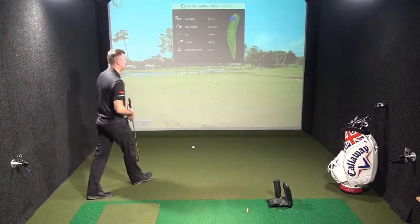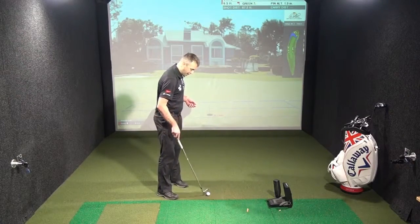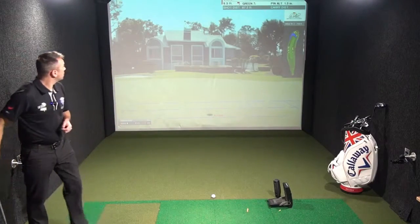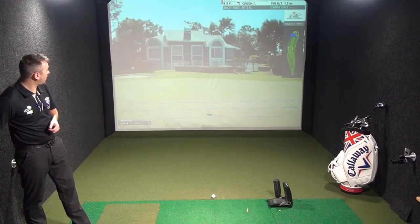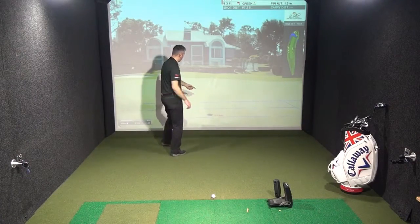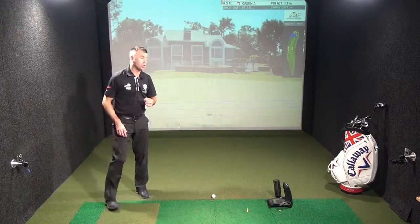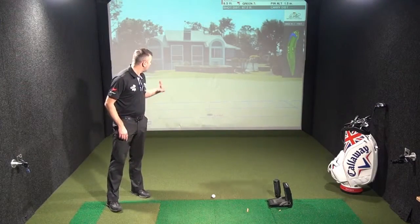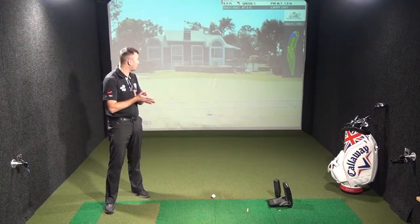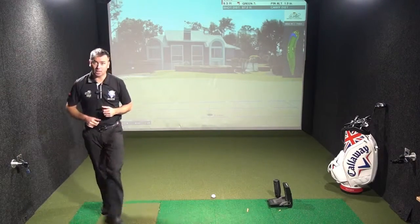Happy with that — chip shot up to about 8 feet. I've now got my putt for birdie. So an 8-foot putt, slightly uphill. I've got the distance in feet here in red, so I just need to get the ball to the ramp at the front of the screen. It looks as if it's just slightly right to left but for this distance I'm not going to be aiming outside of the hole — maybe just right edge — making sure I've got enough speed to get it up that slope.